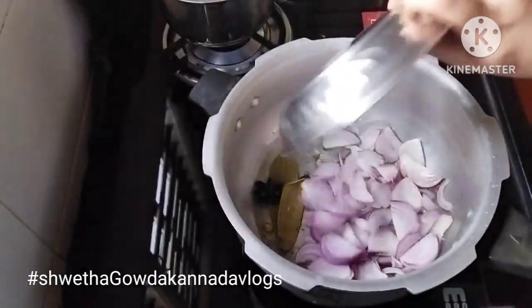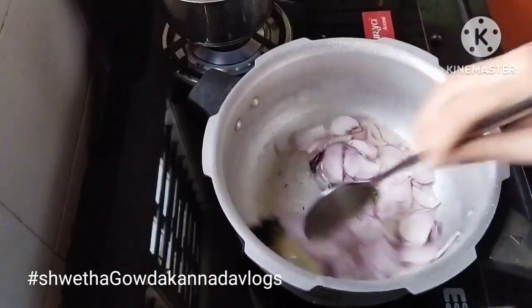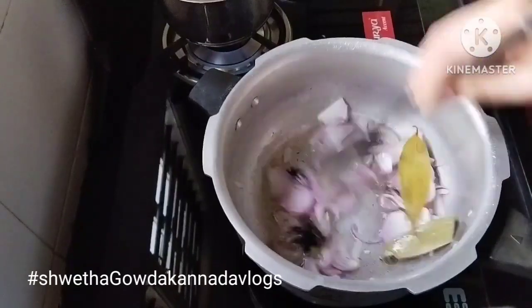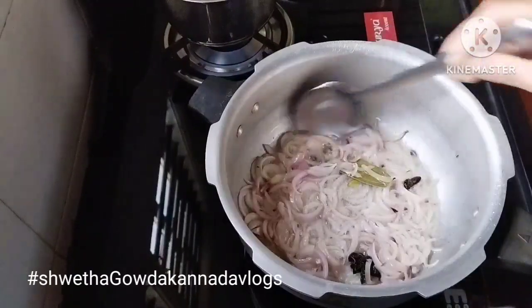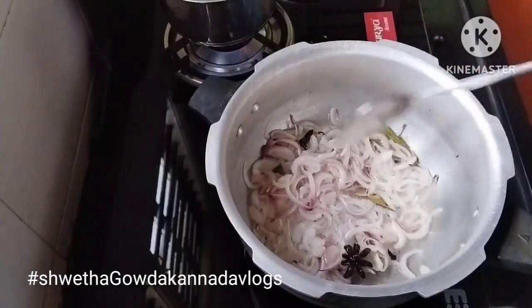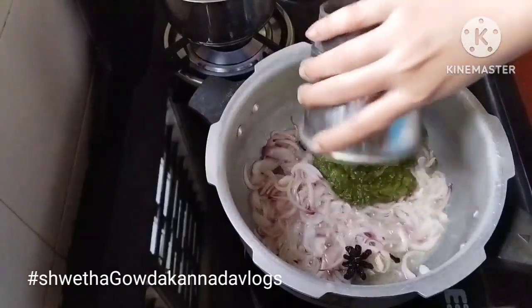I'm going to fry the dish, and let's go make a dry mark that is ready. This is a good finish from the dry mark. For the first purposes, clean the earth and peel the leaves.